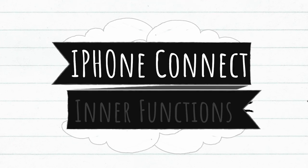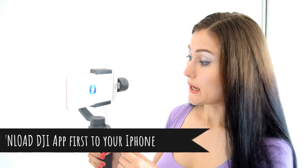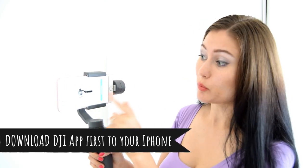To use the Osmo Mobile 2, you have to make sure your Bluetooth is on to connect to it. Go to the DJI Go Osmo Mobile app — you'll need to install this app on your phone. There's a button to connect to your device, and once connected, to start recording you just click the recording button.